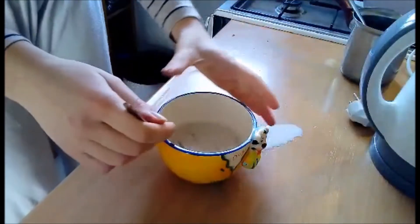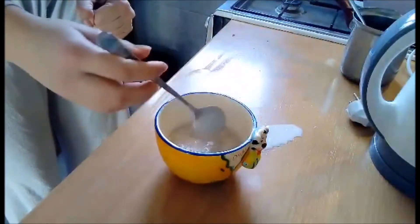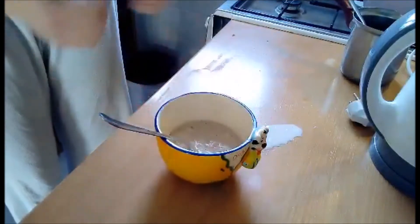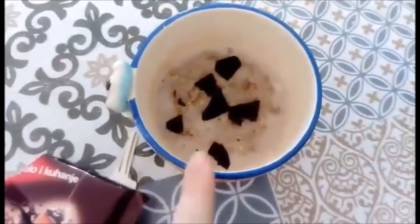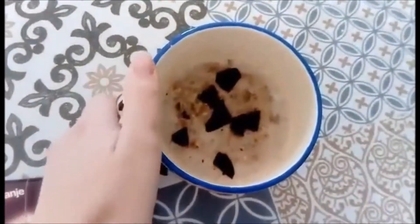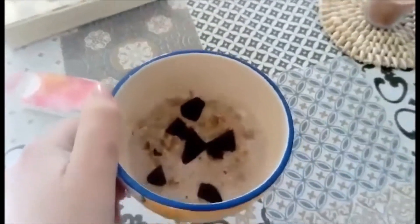You're going to leave this for about three minutes to soak everything in. This is the finished product — I added just a few pieces of dark chocolate in it. Now I'm going to eat this and watch some TV.